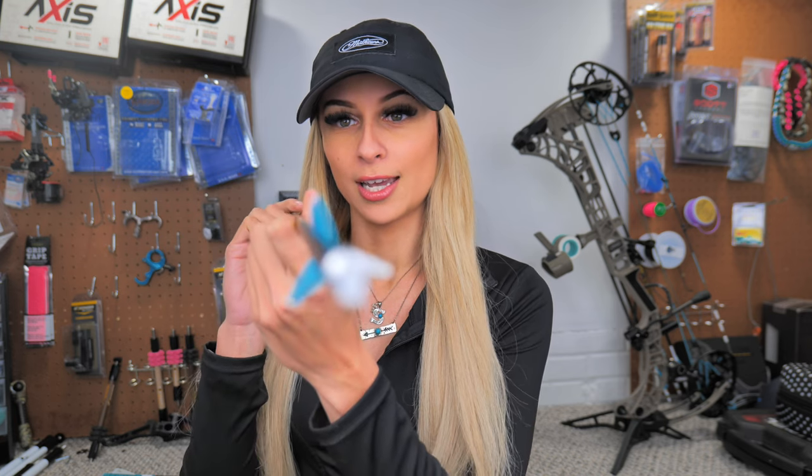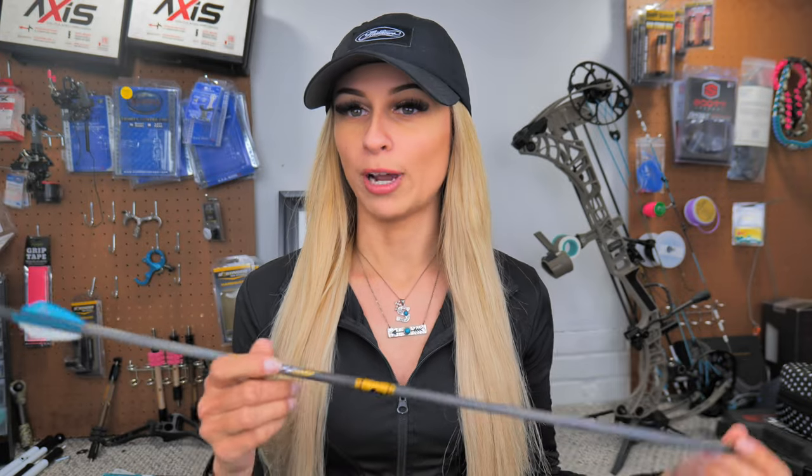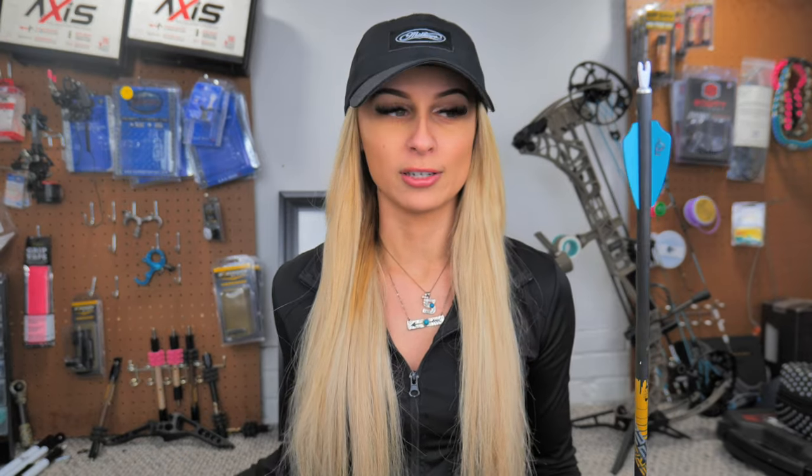Okay guys, I am back. I did not take any footage at the shop because I got super sidetracked talking to people per usual, but I wanted to come back on and show you guys my new arrow. So this is now a left helical — which is probably hard for you guys to tell on camera. I also took the wrap off of the back side of the arrow as well because I wanted to have a little bit more FOC — a little bit more front weight — and I think the wrap was just weighing the back end down a little bit too much. So the wraps are off and now I have a left helical fletch.